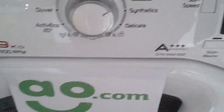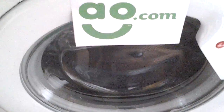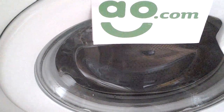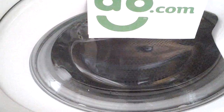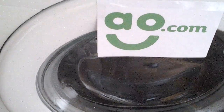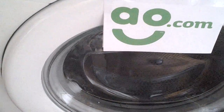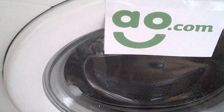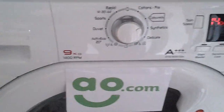The drum itself is large enough for a 9kg load. On the cottons and synthetic cycles, the sensor adjusts the water level and program length according to how much laundry is put in. This means only the correct level of water is used whatever the load size, saving on energy and costs.